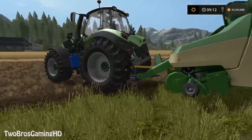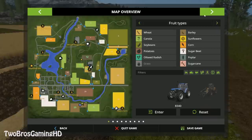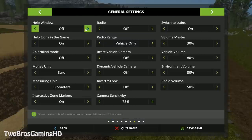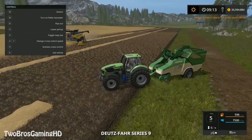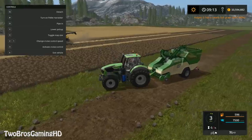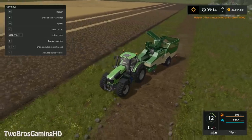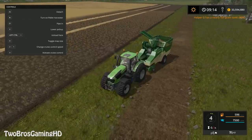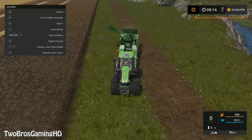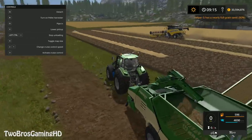Oh my gosh, that is pretty insane. I have now tested it and we are about to go ahead and tip this over and actually empty it. Turn on pellet harvester, pipe out. Is there a pipe in this? Ha ha, okay there is a pipe right here. We are going to go ahead, left CTRL and take I, then I am just going to unload right here. Yeah we can actually do that. So now I am unloading the pellets right here on the solid ground.